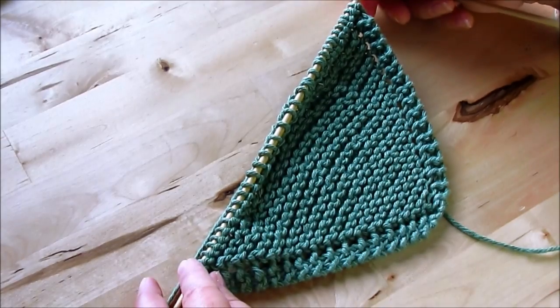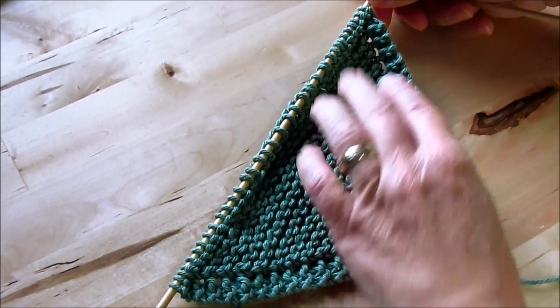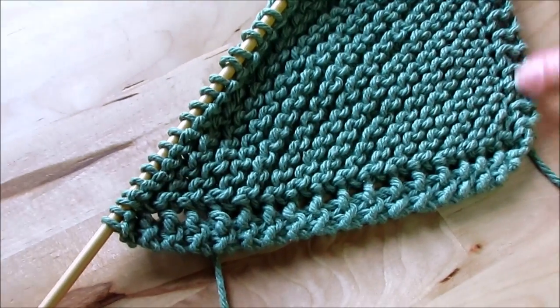We've got about 40 stitches on here and our pattern is established. You can see the pattern with the eyelets all around.